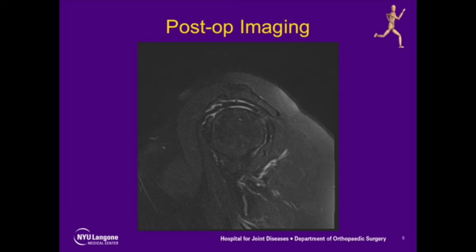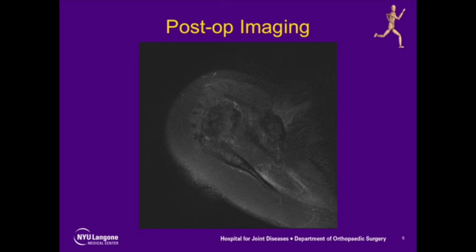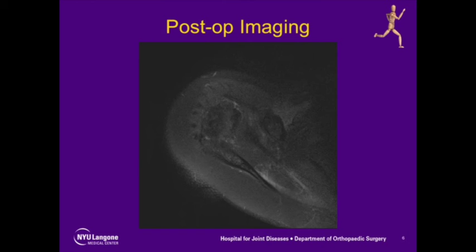Sagittal and coronal views confirmed the restoration of the roof of the rotator cuff, and axial views showed the absent biceps tendon from the bicipital tenotomy with an intact subscapularis tendon.